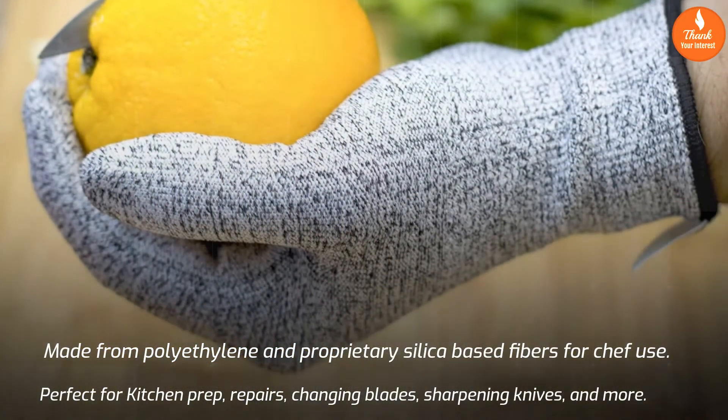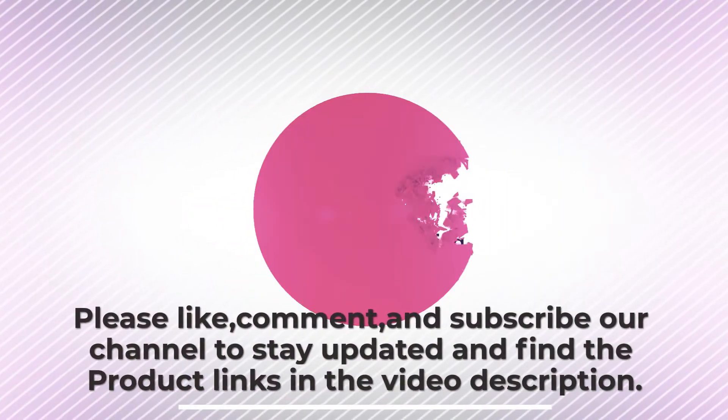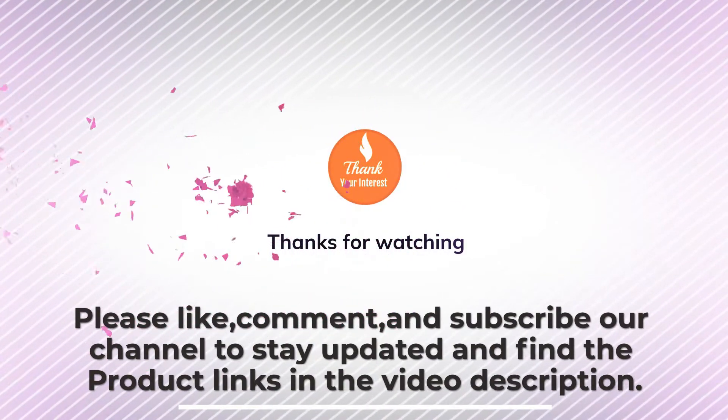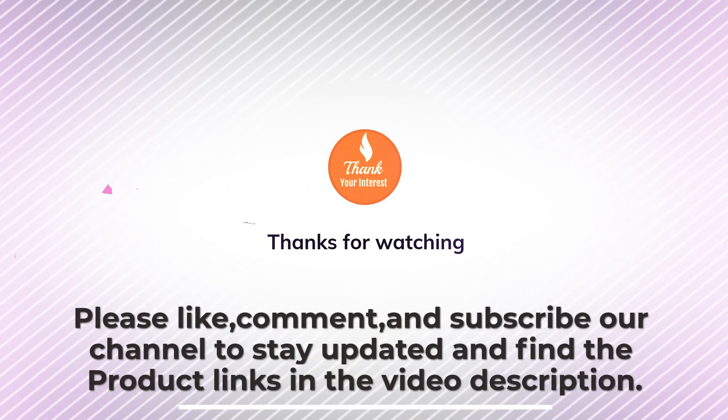Thanks for watching. Please like, comment, and subscribe to our channel to stay updated, and find the product links in the video description.